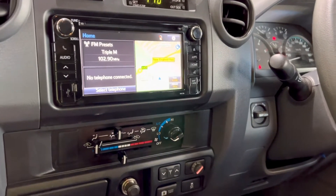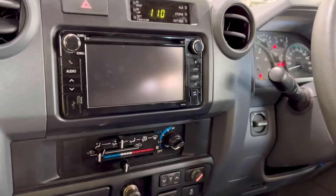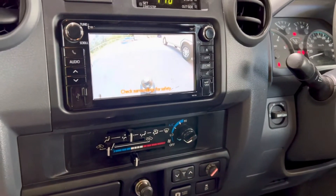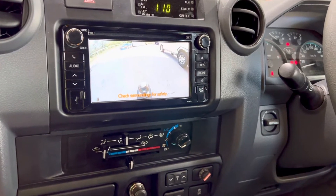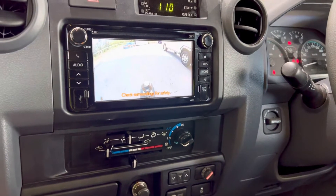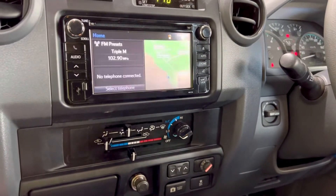So obviously when we go into reverse, that's our camera working there fine — just the reverse camera. You can see the tow ball nice and clear, so you can back up onto a trailer no problem. Then out of reverse and back to the standard system.